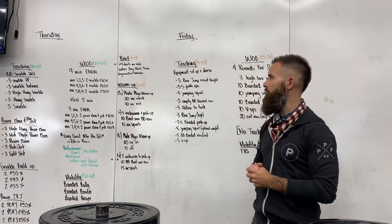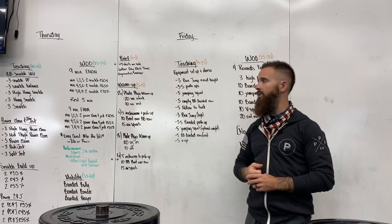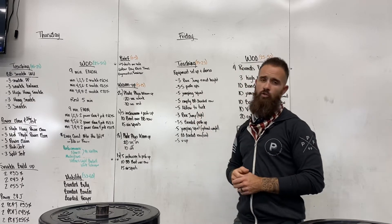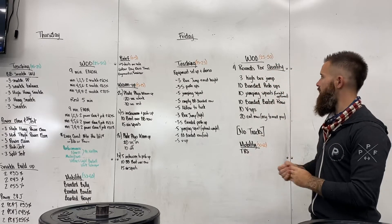We're looking at getting our sweatshirts by the end of this month, probably early October, right when the weather starts to change — get into that sweatshirt weather. Remember Labor Day is coming up on Monday: 9 a.m. class and an 11 a.m. class. And then our gymnastics seminar — mark your calendars — is now October 24th.